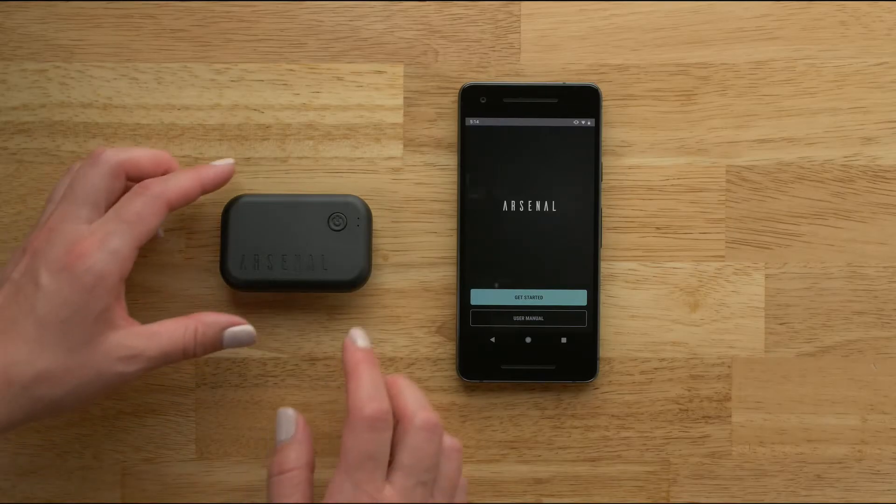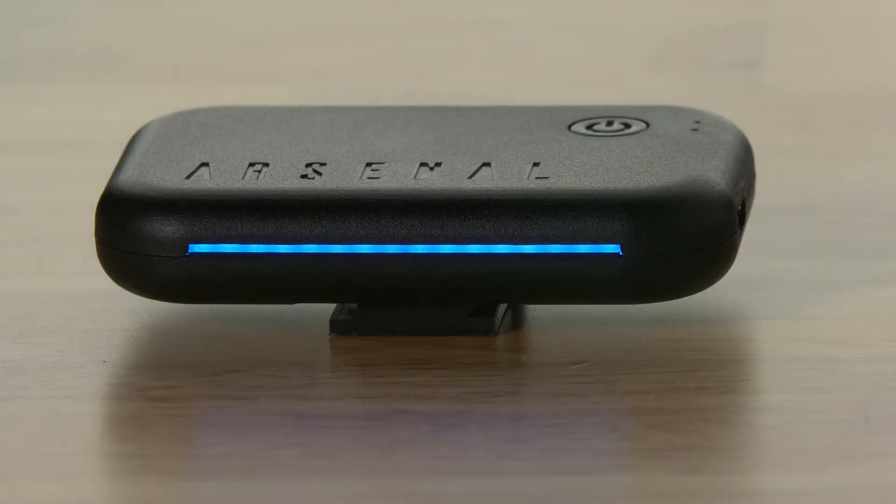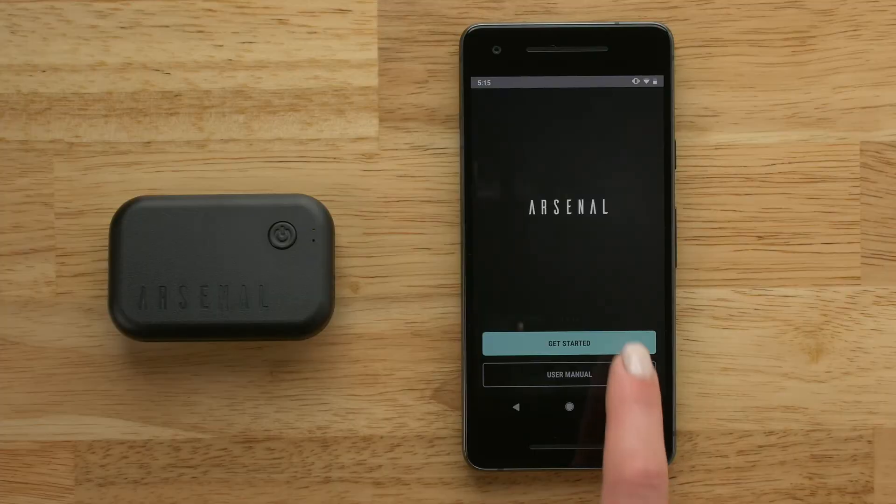Now turn on your Arsenal device by pressing the Power button. Go back to the Arsenal Remote app and tap Get Started.